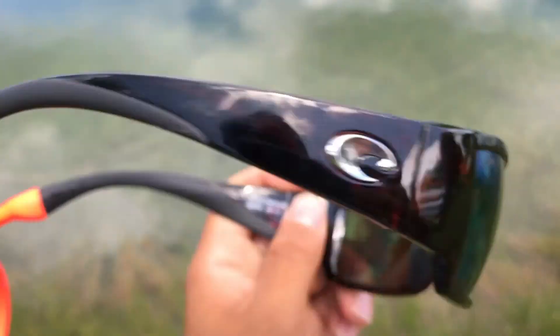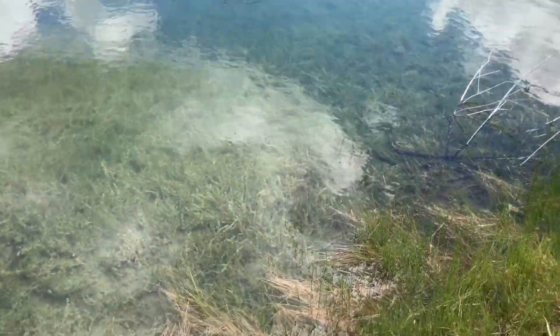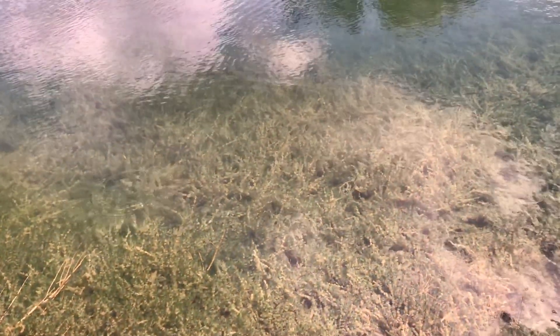These are the 580p's — one step under the 580g's — and this is what the water looks like with them. Basically what they're doing is taking that reflection away so you can see straight through it, unlike the unpolarized glasses which only give shade and no reflection reduction.